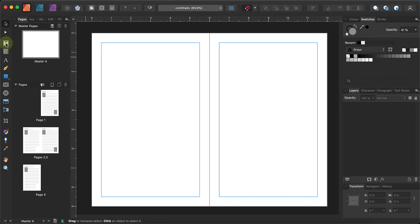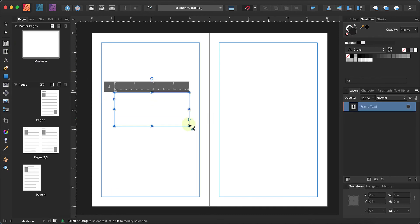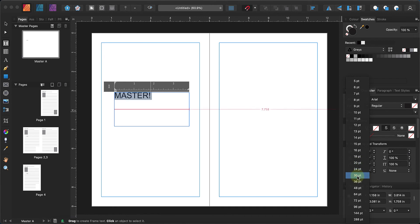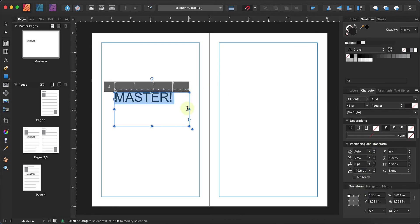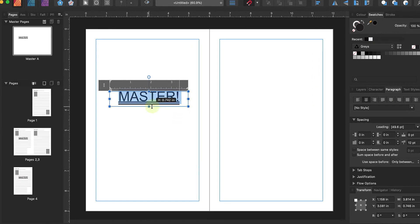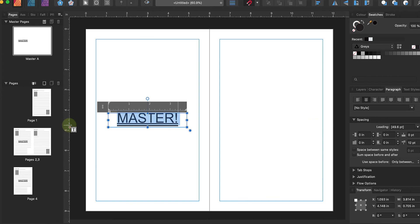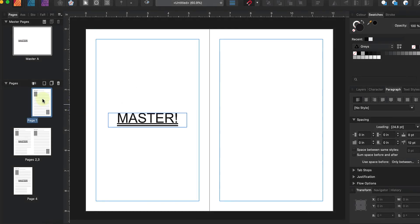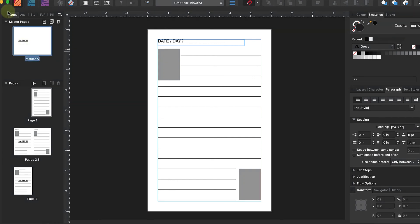As an example, if you put something on the master — let's say some text in the middle — I'll make it 48pt, double underline it, and center the paragraph. Then move it so it's centered on the page. Anything on the master left-hand page will come through like this. It's quite convenient — if you want to design on the master sheet, you can propagate the whole design through.